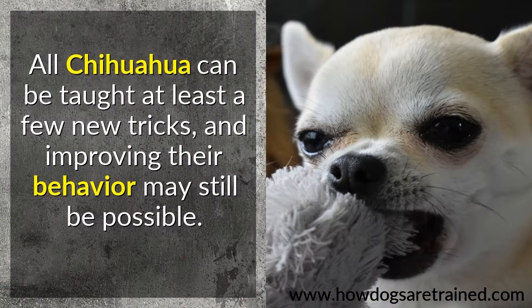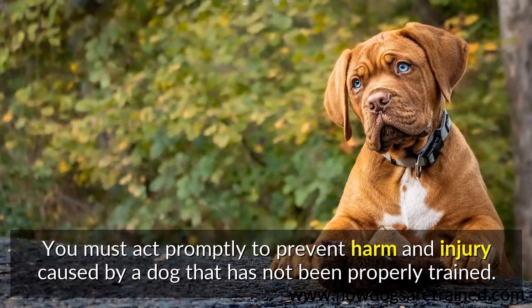All Chihuahua can be taught at least a few new tricks, and improving their behavior may still be possible. You must act promptly to prevent harm and injury caused by a dog that has not been properly trained.